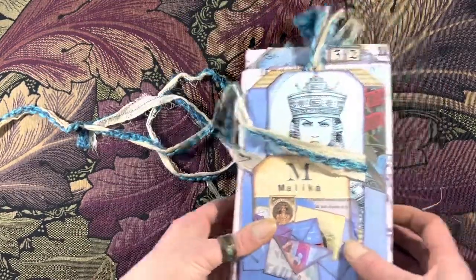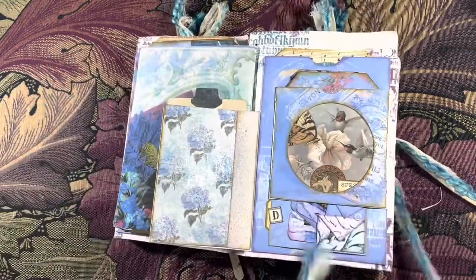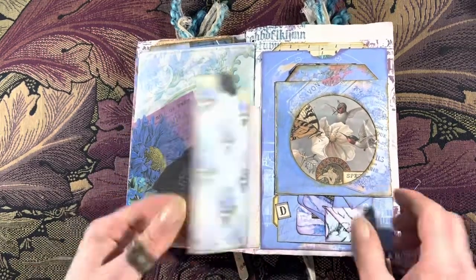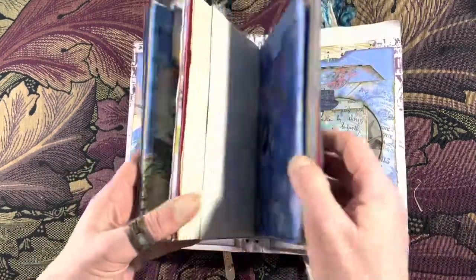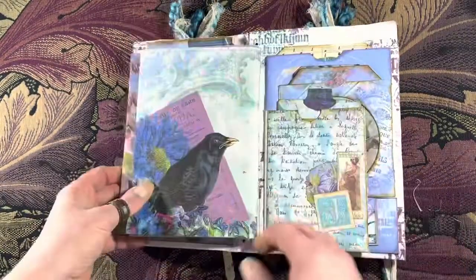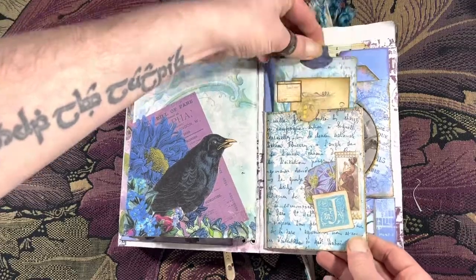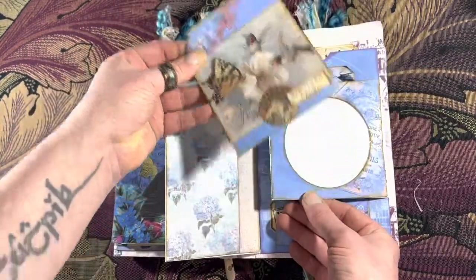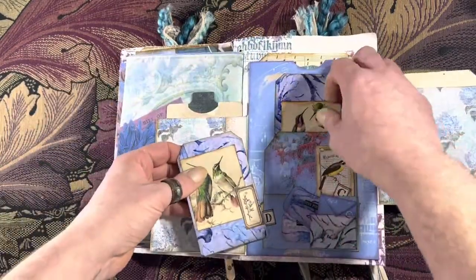And then we'll go this way because now it opens this way. There we go — can we see? Okay, so this is a two-signature journal. Here we go — two signatures on elastic, which I'll go through in a minute. We have a flip-out with a journal card, and another flip-out with a journal card, and then a plethora of tags at the back.